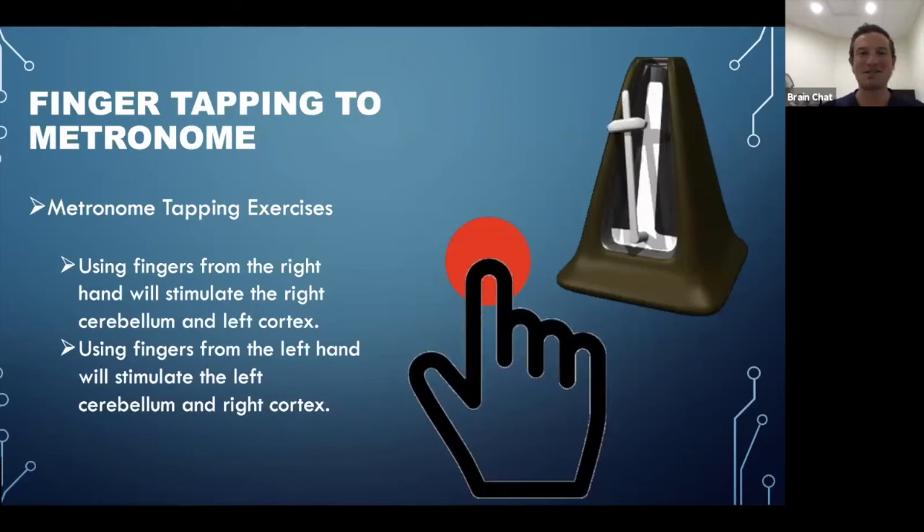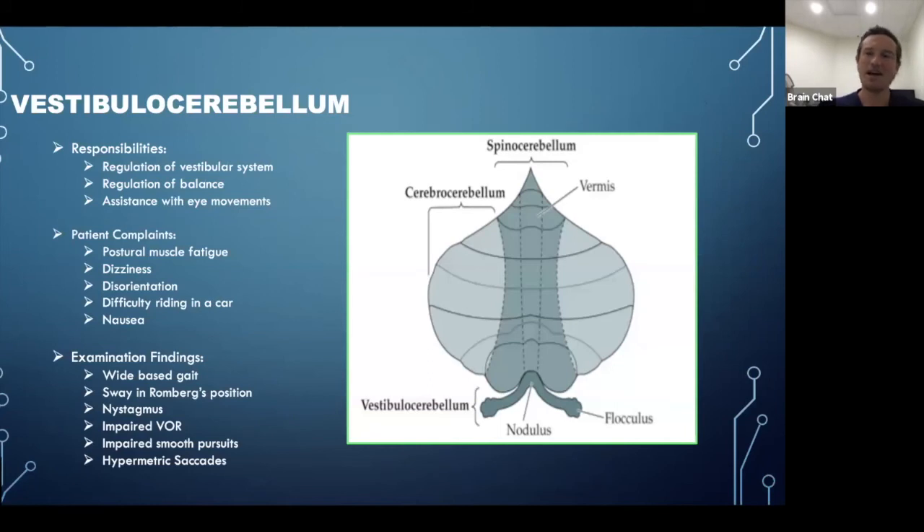Foot tapping is pretty funny — people get really mixed up with this. Try it at home if you haven't already.